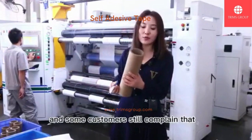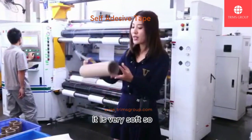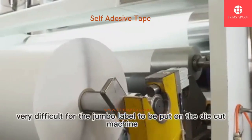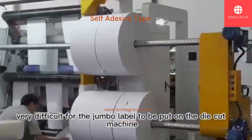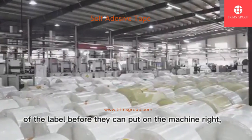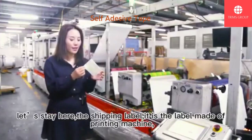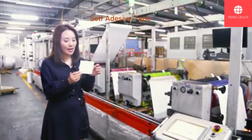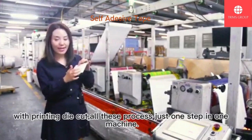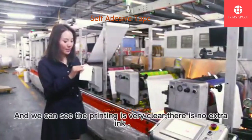Some customers complain that because the core is not strong enough and is very soft, the core will change shape. This makes it very difficult for the jumbo label to be placed on the die-cut machine, and customers always have to re-roll the label before they can use it. This is a 3-layer shipping label. It is made on this 3-layer machine, which has the floor holder with printing and die-cut. All these processes are done in just one step on one machine.